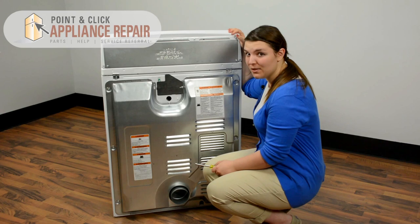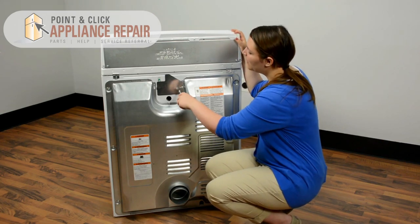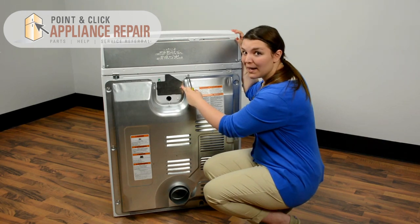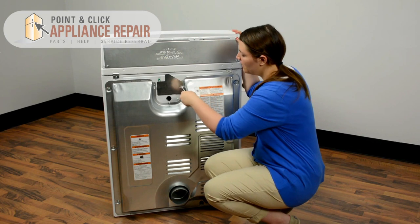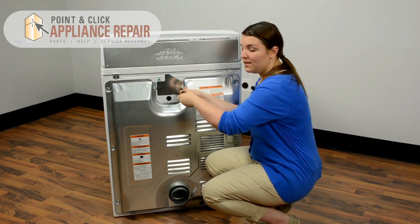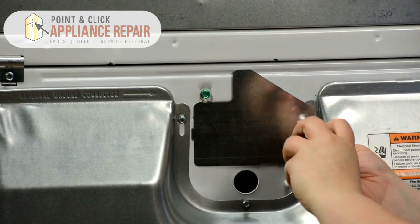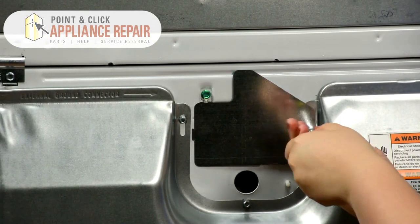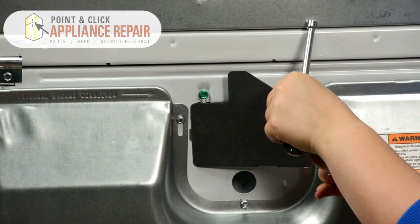The first thing we're going to need to do is remove the small access panel on the back. So what we're going to need to do is remove the top right screw with the quarter inch nut driver. This is going to release the back access panel, so just be mindful that it's going to loosen up here. It just slides right out.